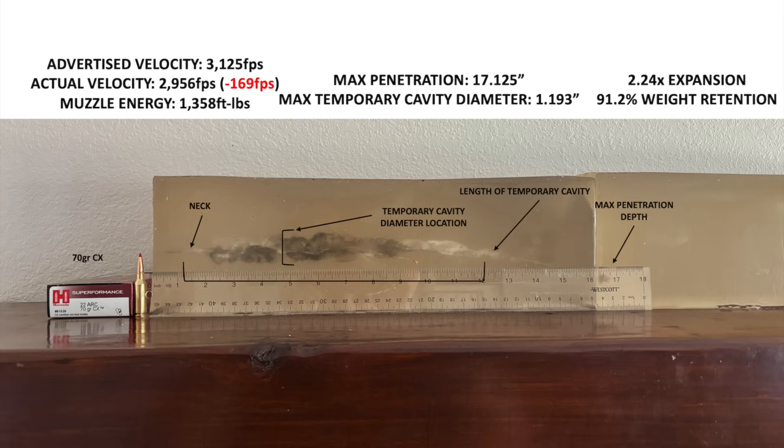Results in clear gel like this don't normally translate one-to-one in real world situations on game. Bullets tend to penetrate better but not make as large of a wound cavity in clear gel versus a real life animal, so the results should be taken as a general trend. I'm not saying that if a bullet penetrates 17 inches in gel it will penetrate exactly that far in real life animals. But if a bullet demonstrates wide, shallow penetration in gel, it will also probably produce wide, shallow penetration in an animal. The same is true of narrow, deeper penetration. If bullet A penetrates better than bullet B in gel, it will probably penetrate better in an animal too.